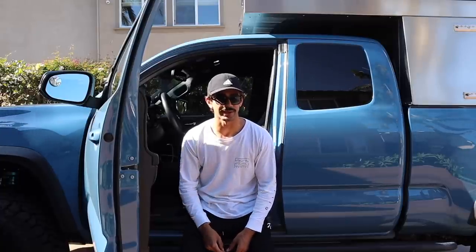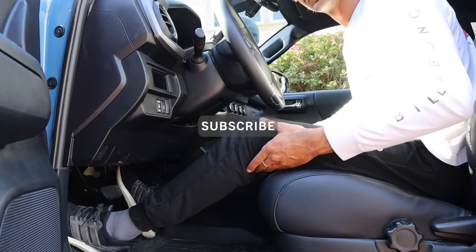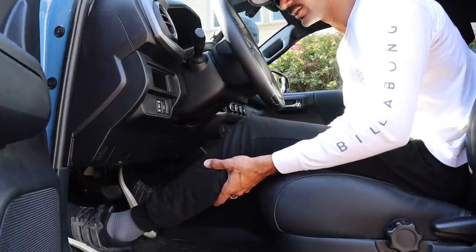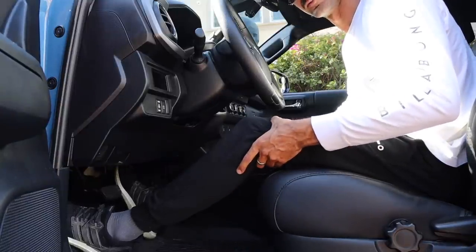So on today's episode of SoCal Expeditions, we changed the seating position of the truck. Here's my main problem: there is absolutely no hamstring support. There's nothing to hold up my legs while I'm driving. So on road trips, I just have extreme and chronic pain. We're going to end that today because I'm taking a huge road trip this summer and I can't have this pain with me.